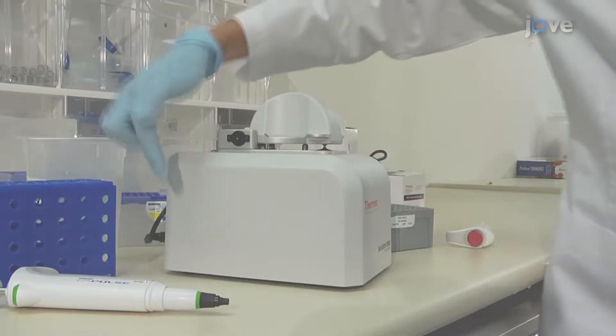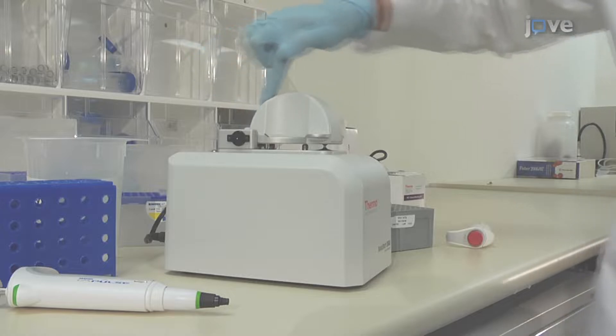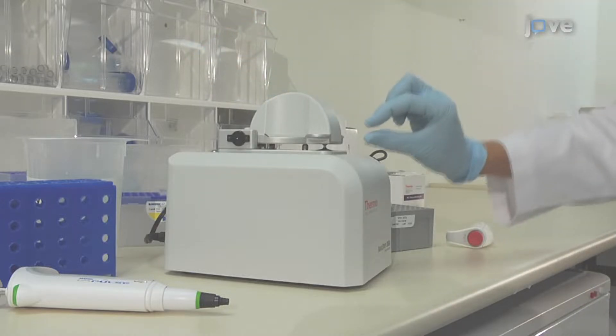A xenon flash lamp provides the light source, and a spectrometer utilizing a linear CCD array is used to analyze the light that passes through the sample.